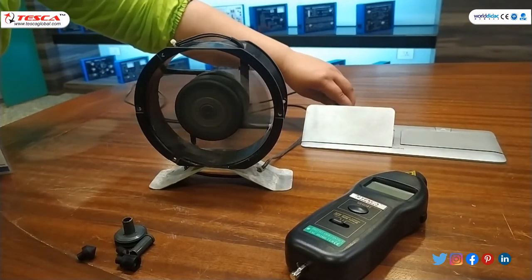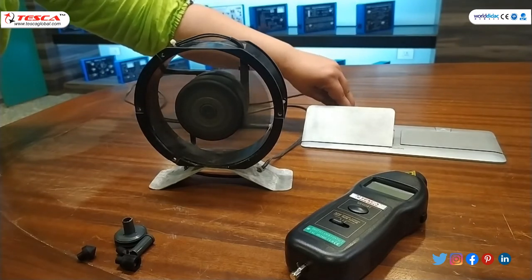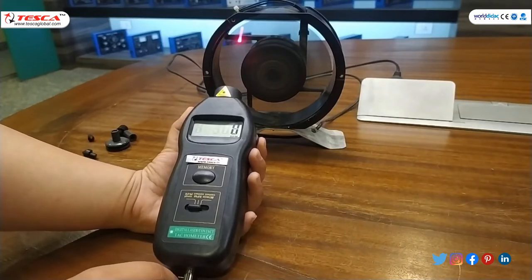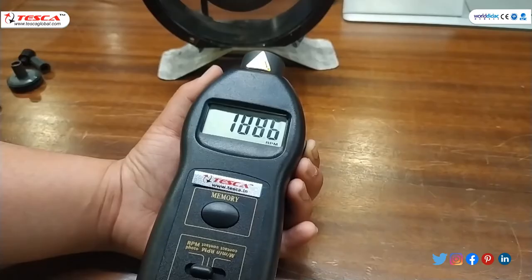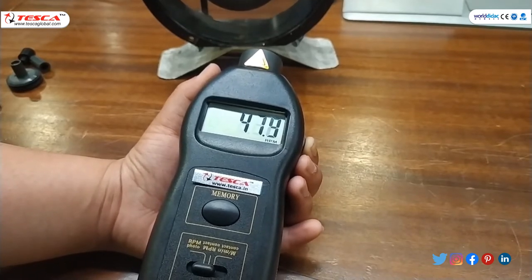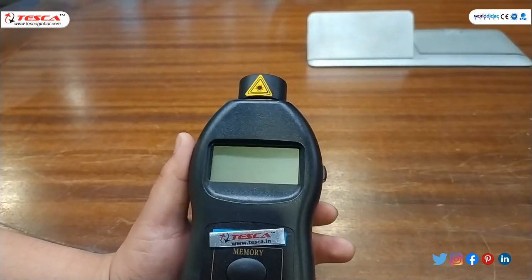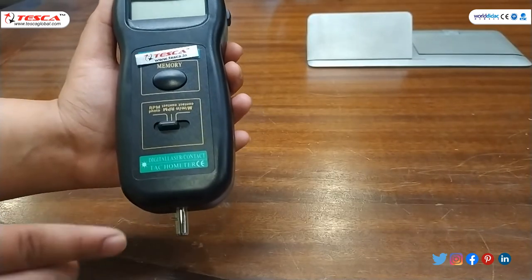The fan is on and now we will calculate its RPM. We push the button — as you can see, the laser beam is emitted and different values appear on the display screen. These values are in RPM. This is the non-contact measurement of speed.